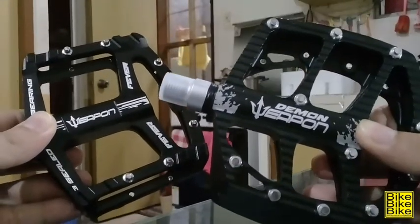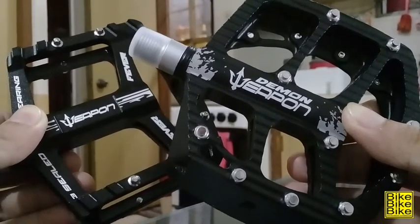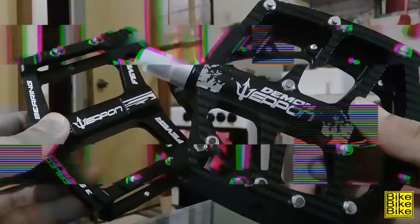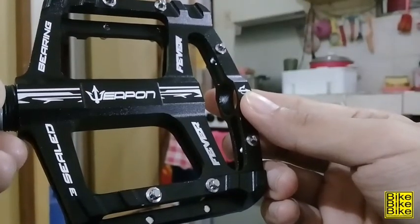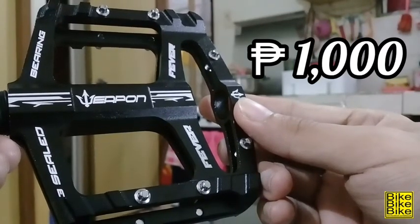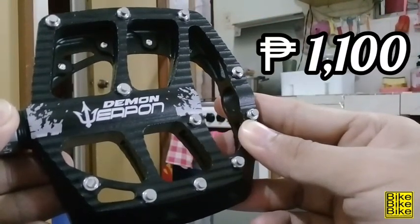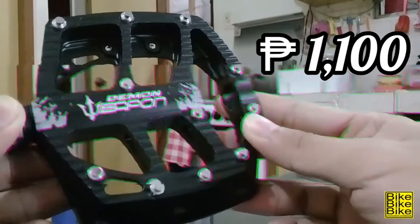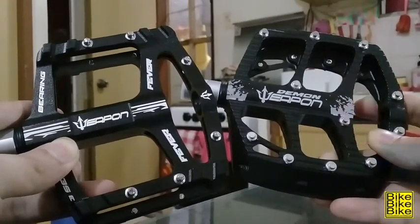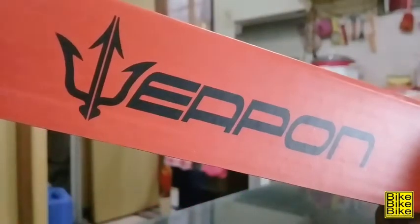To be honest, pare silang magandang pedals from Weapon. Maganda yung tsura, maganda yung design, pero hindi siya ganung kamahal. Sasabihin ko na rin sa inyo kung magkano nga ba yung mga pedals na to. Si Weapon Fever is only 1,000 pesos, available siya sa Bike Bike Bike. At si Weapon Demon naman is 1,100 pesos, available din siya sa Bike Bike Bike. Price difference, 100 pesos lang naman. So depende na lang talaga sa'yo kung anong trip mo — kung si Weapon Demon ba o kaya naman si Weapon Fever. Hashtag, choose your weapon.